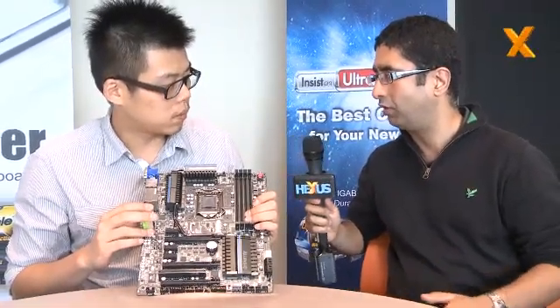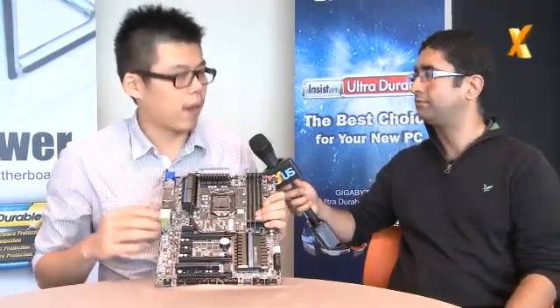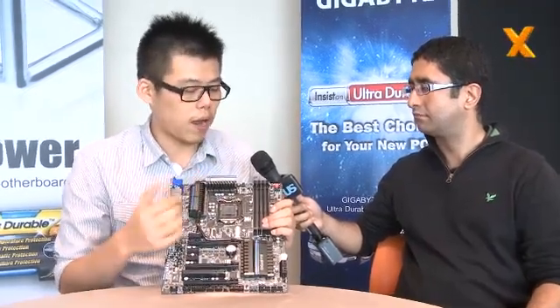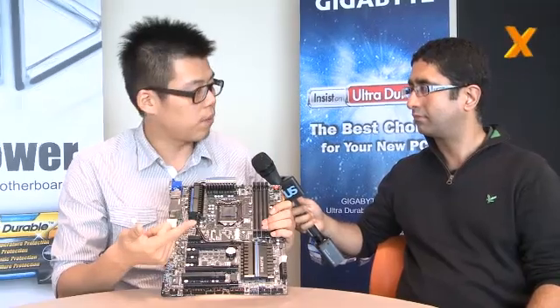With this new controller, what does it let you do that you couldn't do previously? This controller integrates the upper-side MOSFET, low-side MOSFET, and the controller all in one chip — that's why it's better. It produces lower temperatures and can handle higher current. It can handle 60 amperes, compared to regular solutions which are only 20 amperes.